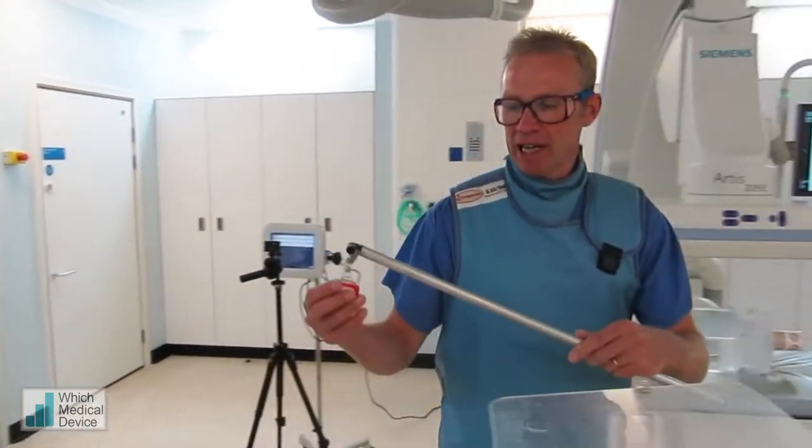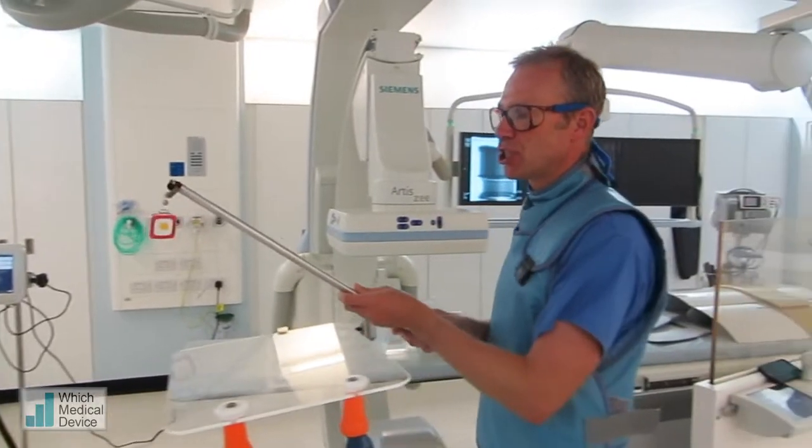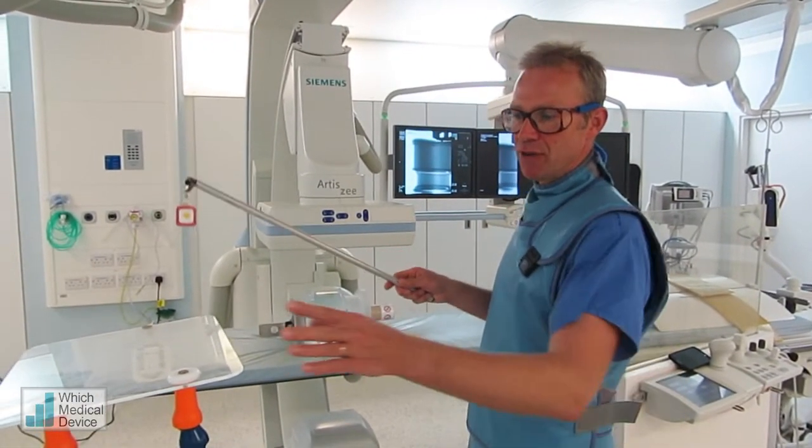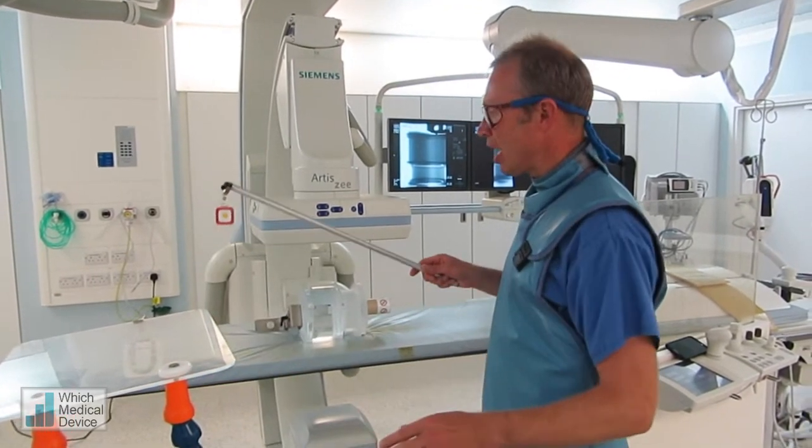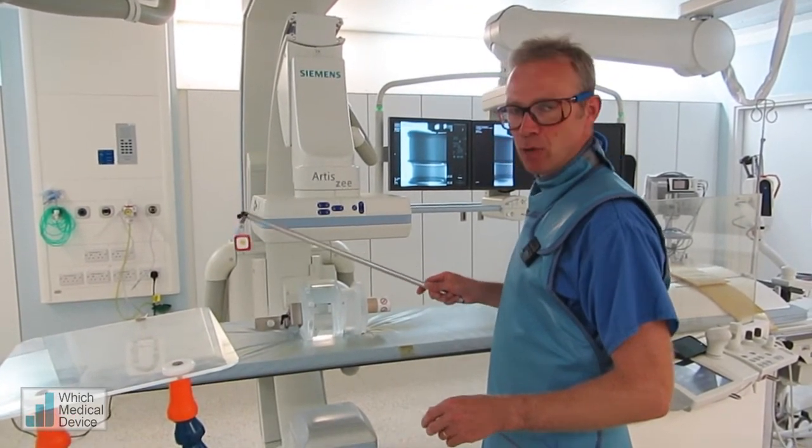I've connected one of the badges onto this pole, and I'm going to be positioning this in various places around the image intensifier. And we've got another badge here which is in a fixed position. I'd just like to show you what happens to the dose depending on where you're standing.